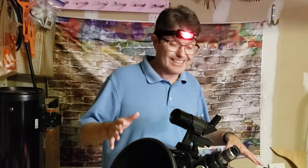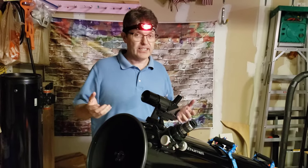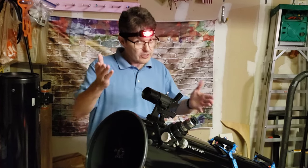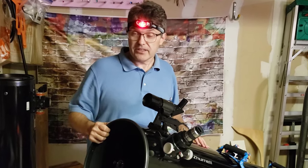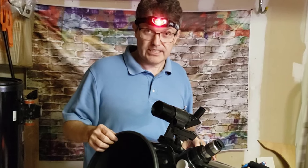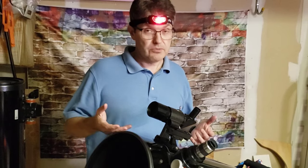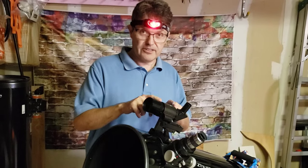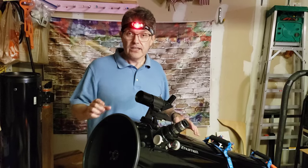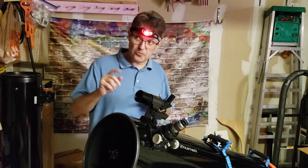Now we need to figure out how to get the telescope pointed at the cool stuff up in the sky, such as the moon, the planets, or maybe even the Orion Nebula. Almost every telescope out there, hopefully yours included, has something to help you do this. It's called a viewfinder or a finder scope that's mounted on the side. There are a lot of different styles — some are simply tiny low-power telescopes mounted on the side, and sometimes there's a red dot finder or there's a Telrad.